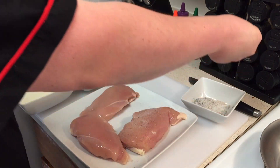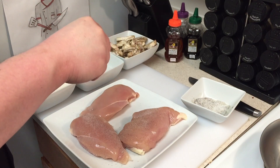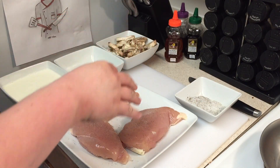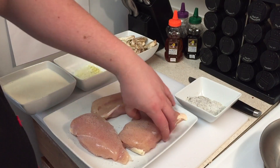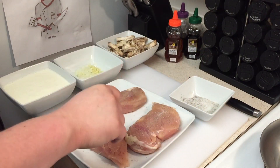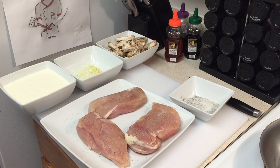With your chicken breast, you want to salt and pepper it — make sure you do both sides. My salt and pepper mixture is 75% salt and 25% pepper. Flip it over and do the other side.